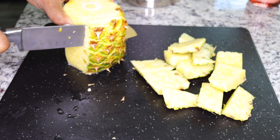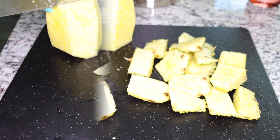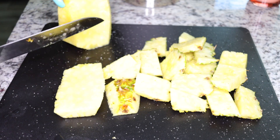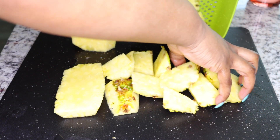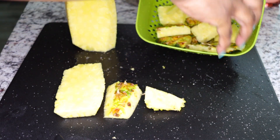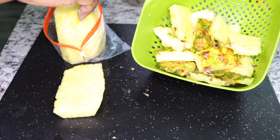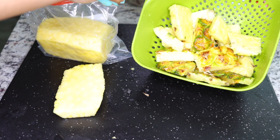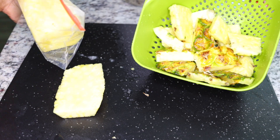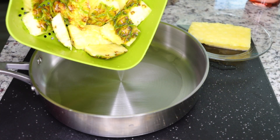Pineapple helps to flush waste, toxic substances, and heavy metals from your system and leaves your system so healthy. I'll be using the pineapple peel with just a little slice of pineapple. I'll be storing the remaining pineapple for my breakfast smoothies.